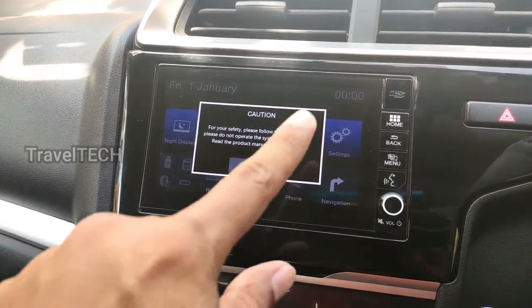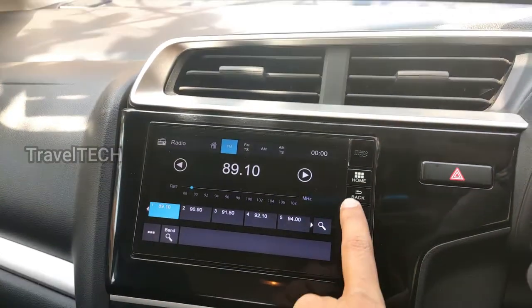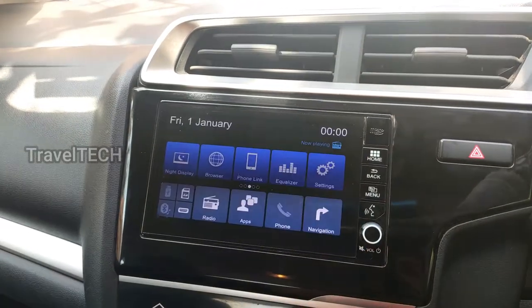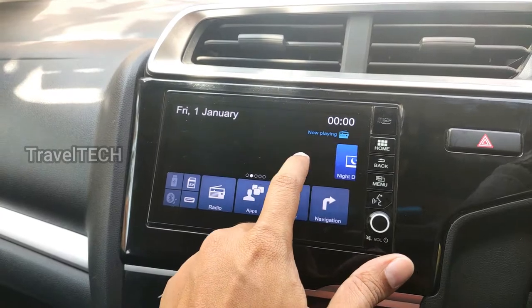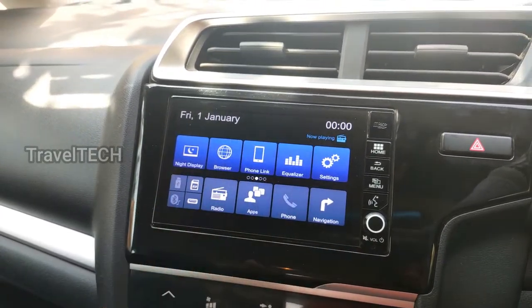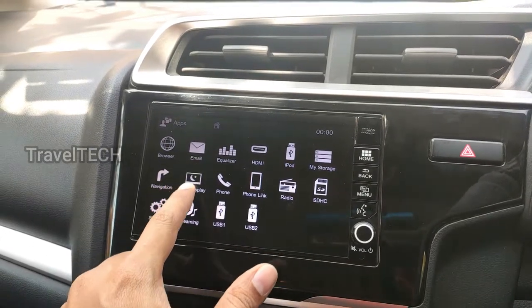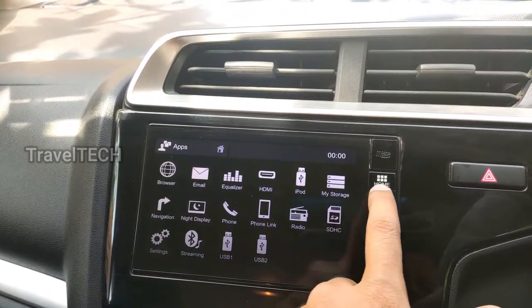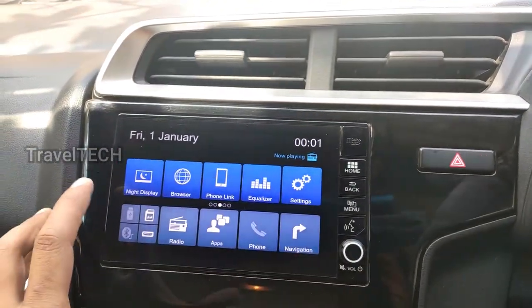The digipad has now reset and I'm getting the initial greeting screen. Clicking OK takes me back to the radio. As you can see, all the apps I showed earlier are now gone — none of them exist anymore. Going into the app section confirms that all settings and apps are back to defaults.